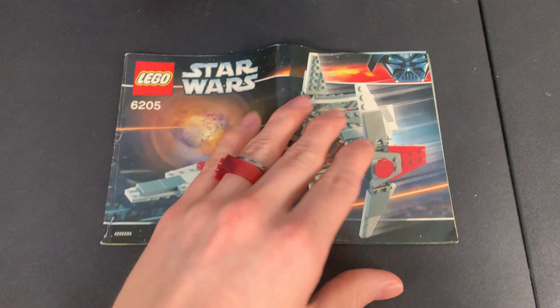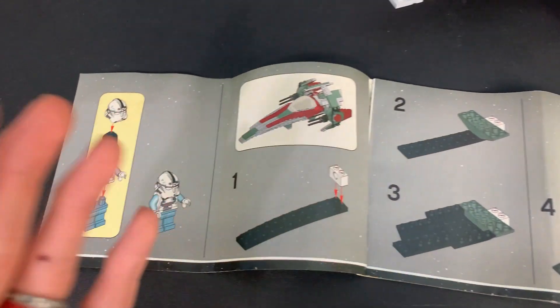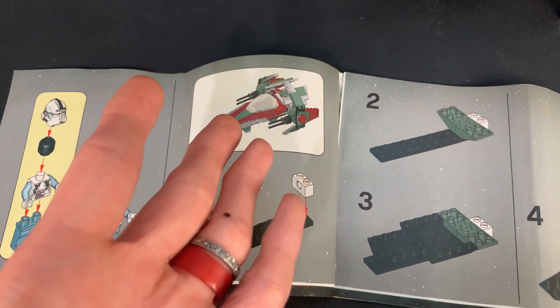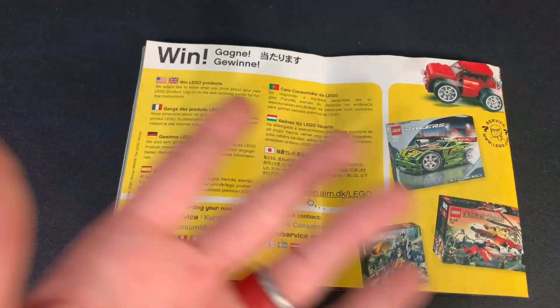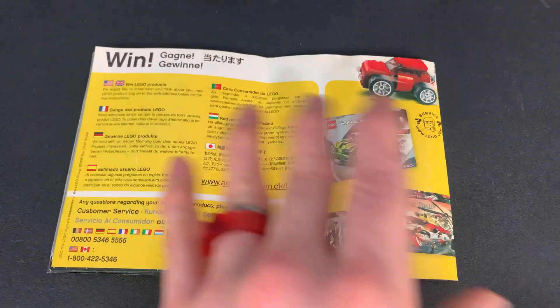We'll take a quick look at the instructions — these are basic 2006 instructions. We open up with the minifigure, a picture of the complete build, and on the back we have that win thing where you send in a survey but you never win. No one ever wins these.